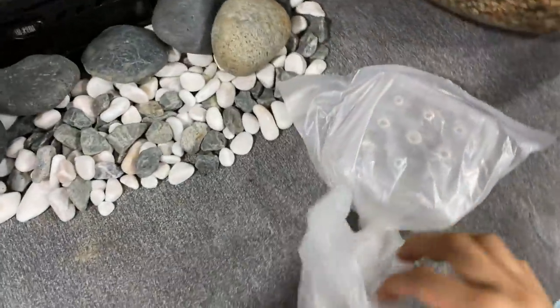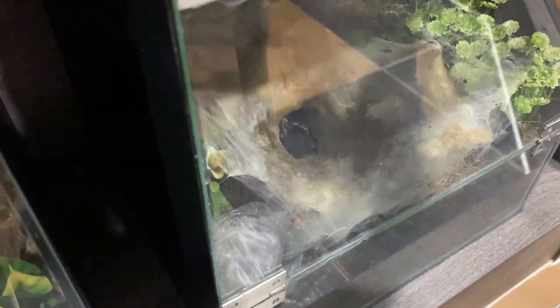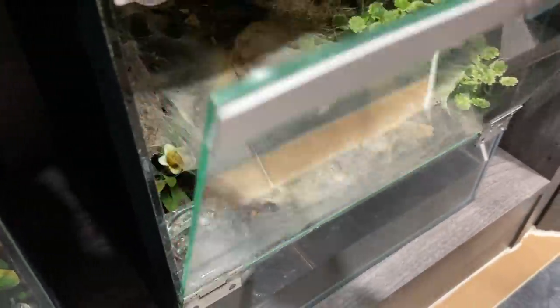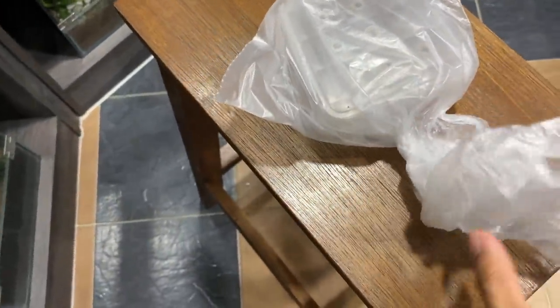By the way, I did get a matured male tarantula from my friend and we're going to be pairing him with my female. There she is — my female down there. Let me see if she'll come out. There is my female and she is massive compared to the male.